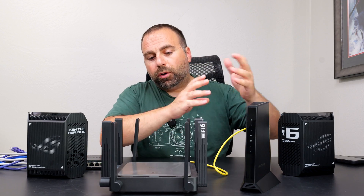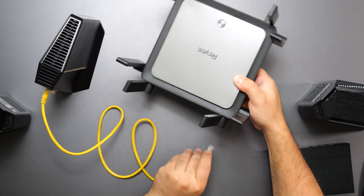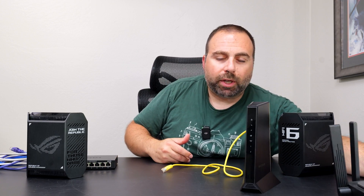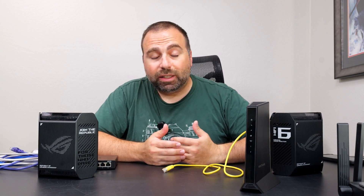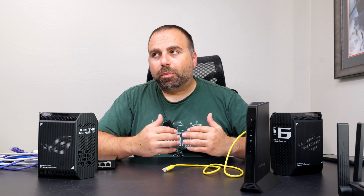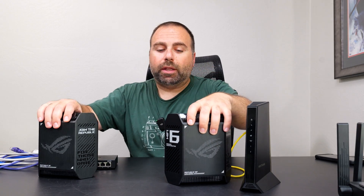Assuming it's just a modem, or if you have a modem-router combo and you disable that, what you want to do is remove your router. Sometimes I get the question: can I use my existing router and use these as well? And the answer is technically yes, but it's not recommended because then you have to run these in access point mode. Your best router should be your main router, so I typically don't recommend that setup.